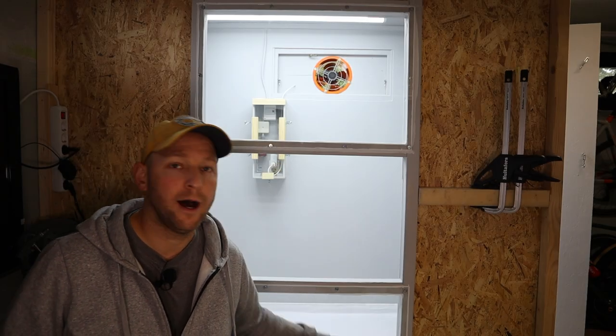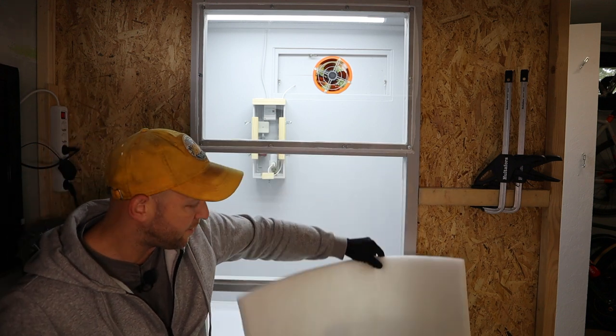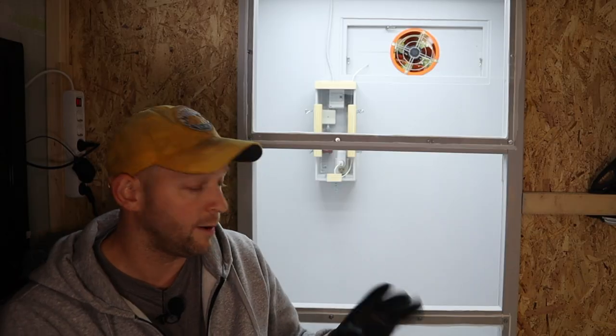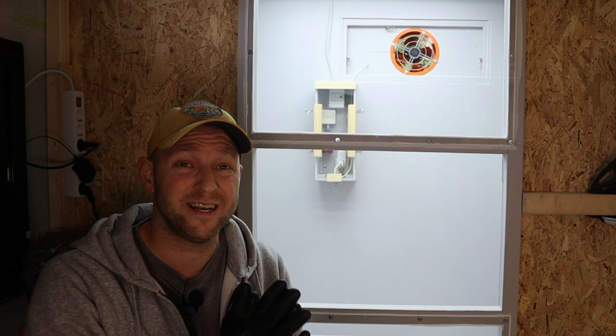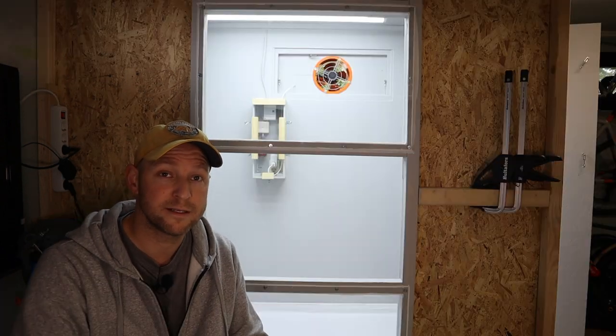The filters have arrived. I have this intake filter — it's pre-cut so I'm just going to fit it right up there. Then we have this paint trap — it's not cut yet so I'm going to have to do it myself. I'm wearing gloves when touching it because the paint trap is made out of glass fiber and it's not very comfortable to touch with bare hands, so just a heads up.